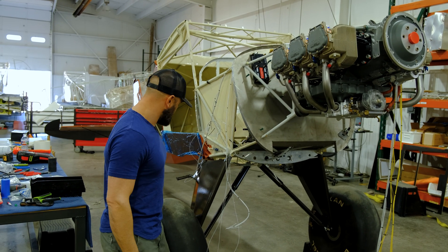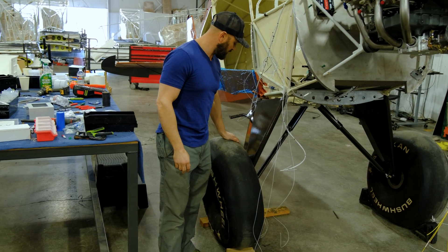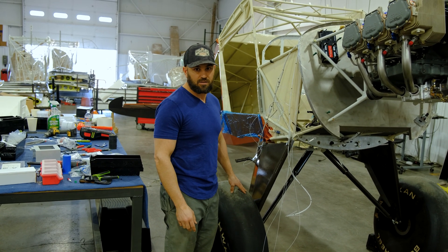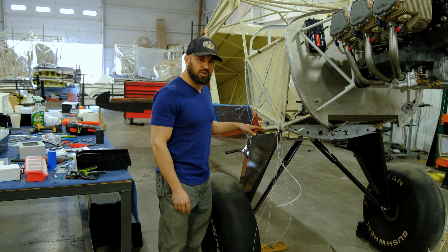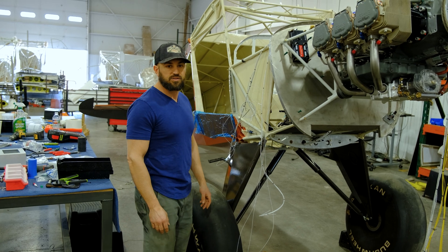We got the gear on here. This is the standard Bearhawk gear, we'll be putting TKs on. It's probably an inch or two shorter than what it's going to be — it's going to be extended, so we're going to have a really high angle of attack for takeoffs.